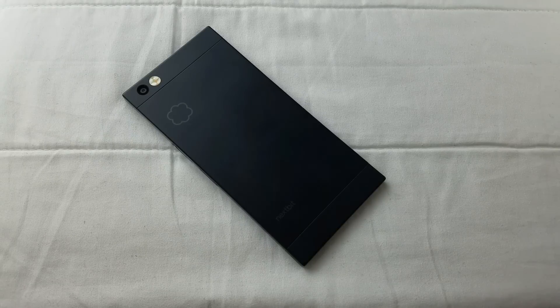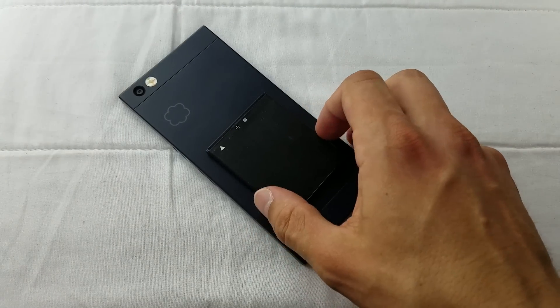Spec-wise, we have the infamous Snapdragon 808, which rendered most recent LG devices into a boot loop. The screen is LCD Full HD, 3GB of RAM, 32GB of storage, 100GB of cloud storage — which is definitely a gimmick — and they've put in a 2670mAh battery, which is rather small considering the size of the phone.